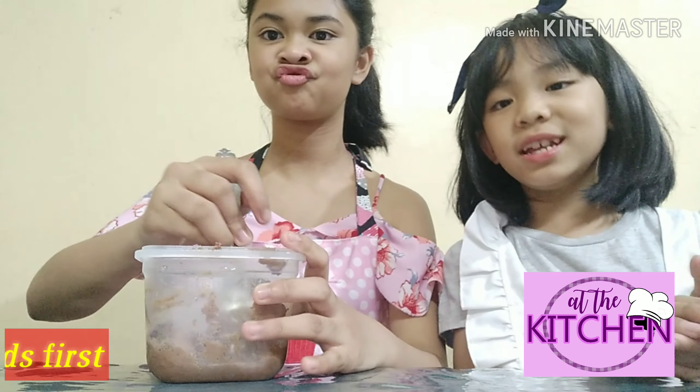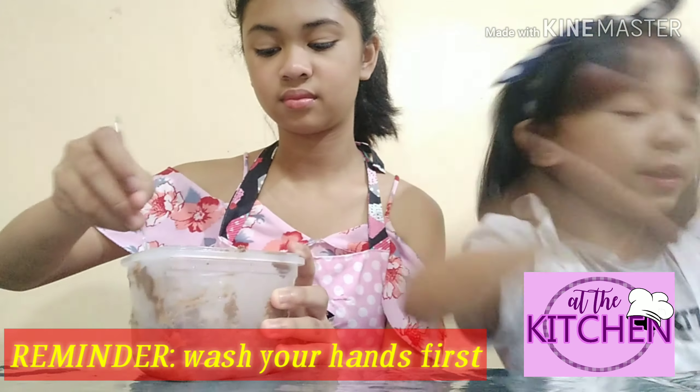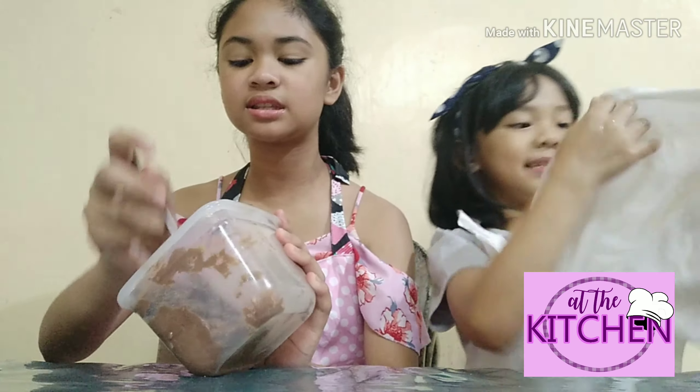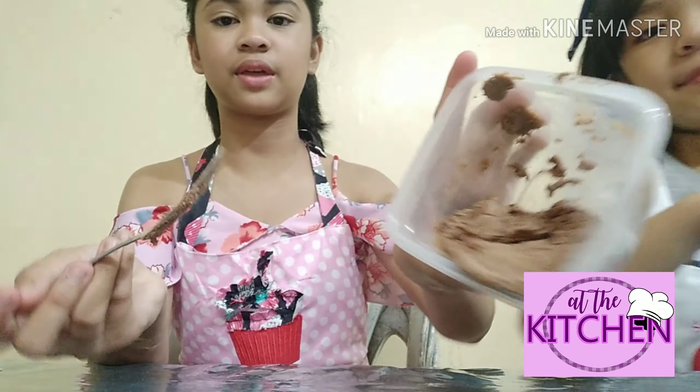But wait guys, you need to wash your hands first. You're not waiting for germs, right? This will be the chocolate. The consistency is like ice cream. It looks like that.